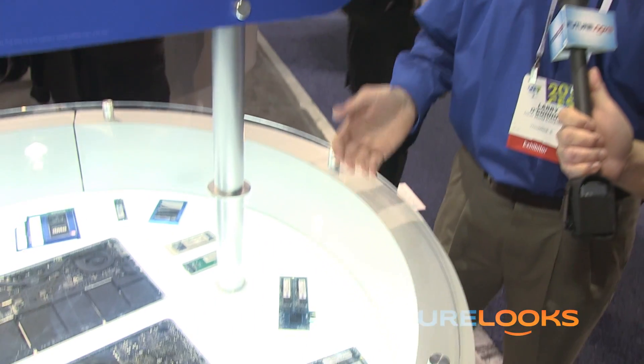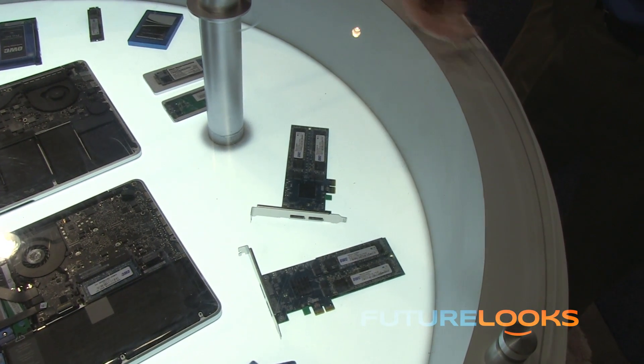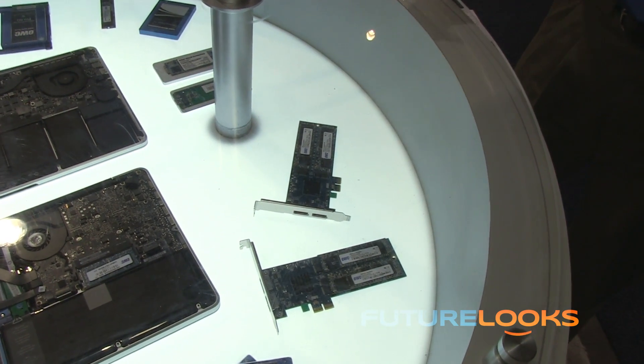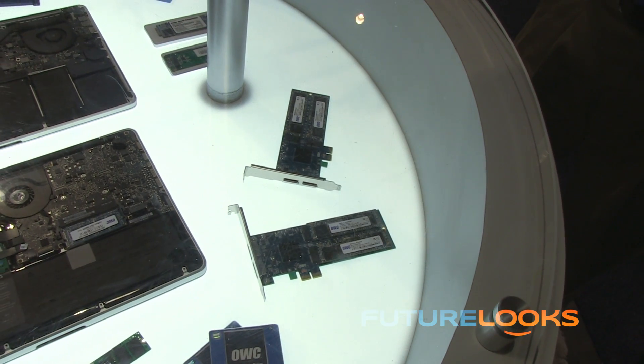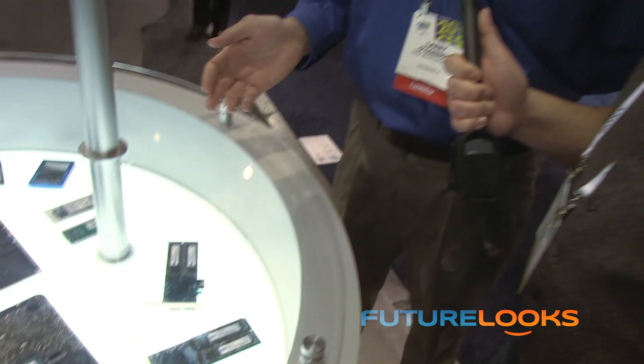Larry is going to show us a couple of upgrades you can make today to your last-generation Mac Pro, starting with this — the Excelsior. This is our PCI SSD. It's fully bootable — the first and only fully bootable PCI Express SSD card for the Macintosh. It works in a Mac Pro all the way back to 2006, but it's especially a great upgrade for 2009 and later where you have great PCI slots with full bandwidth. This will boot your Mac in seconds.